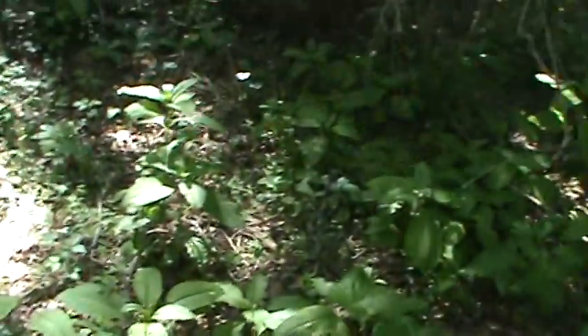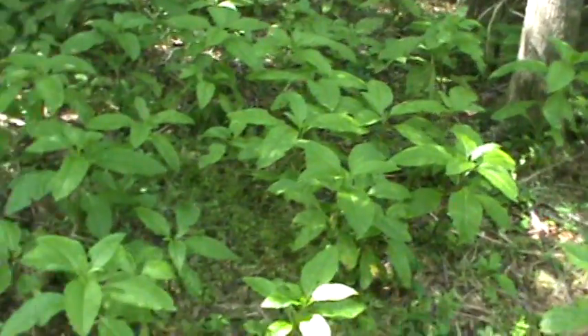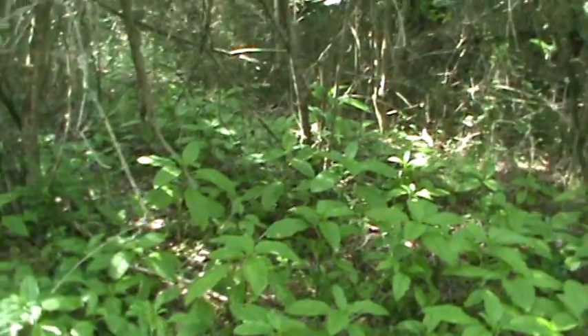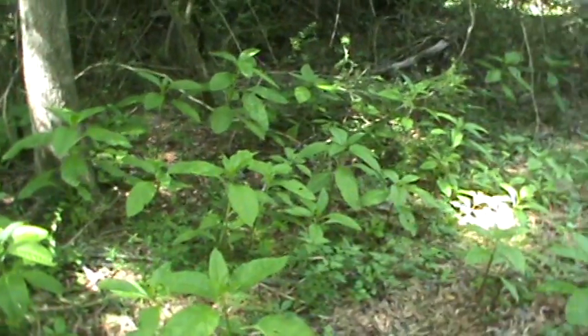These are ready to be harvested. I might sneak a deer camera in here, see if I can catch them. Poke salad.